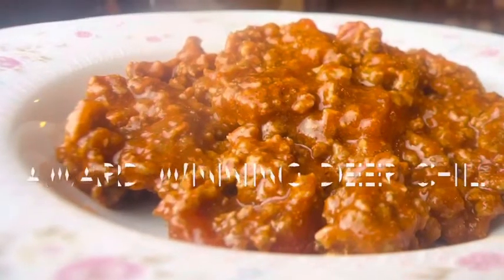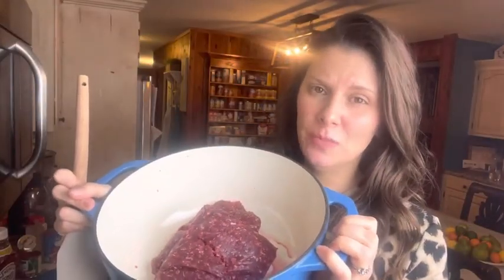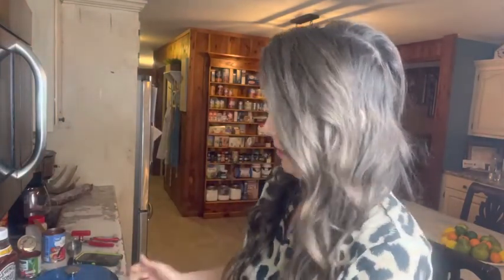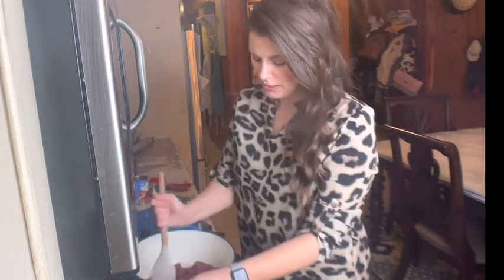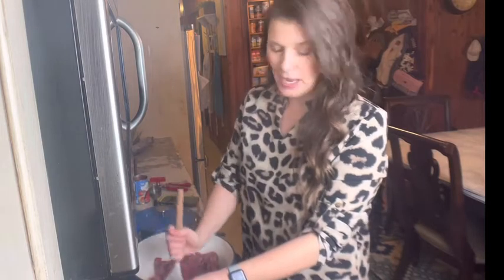Hello y'all, it's Jess to show you how to make excellent, award-winning deer chili. I took two pounds of ground deer meat and put it into a heavy-bottomed pan. One of the things people have a tendency to forget is that chili can actually be a very healthy thing to eat, especially deer chili, because deer is incredibly lean and packed full of flavor.